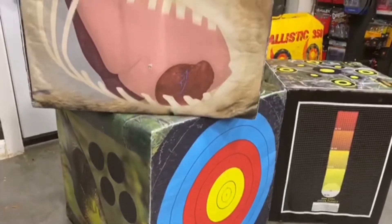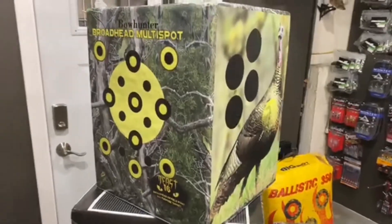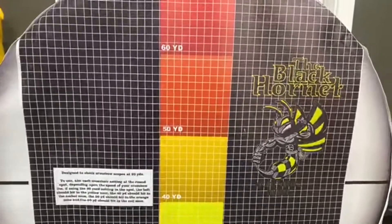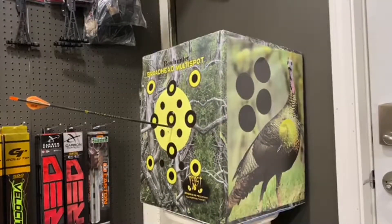I have here an American Whitetail Beast block target with six different faces to choose from. It's rated for field points and broadheads up to 380 feet per second and available in 16, 20, and 26 inch options.